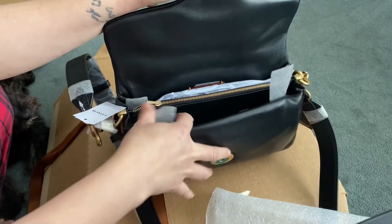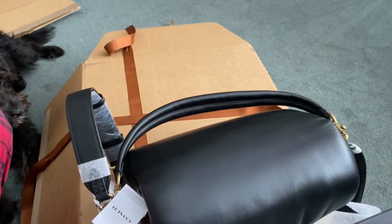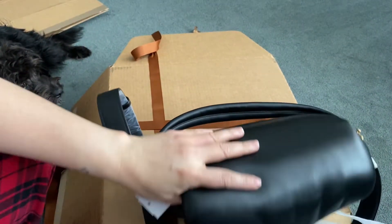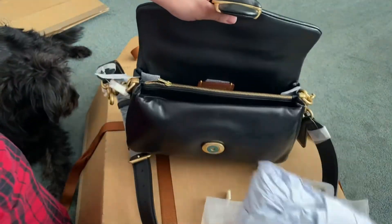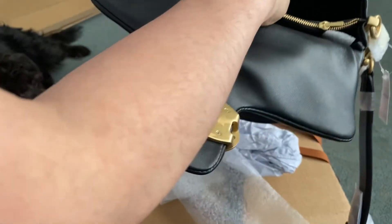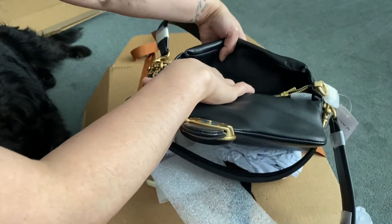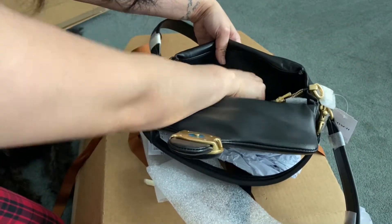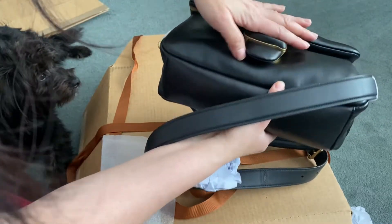Inside is a zip pocket. It's not closure and fabric lining. While checking the bag, I saw a big scratch inside — like it's really big. In actual it's beautiful, but there's a scratch inside. Disappointed.